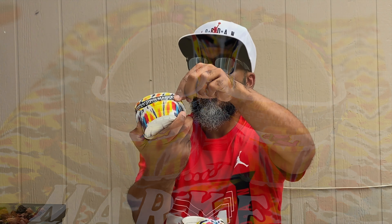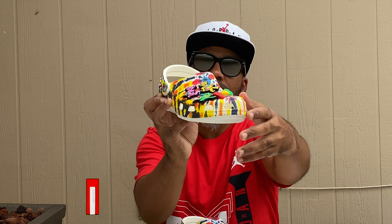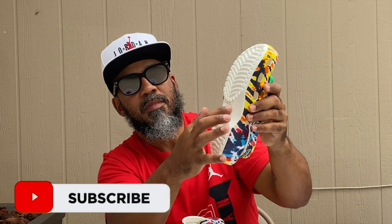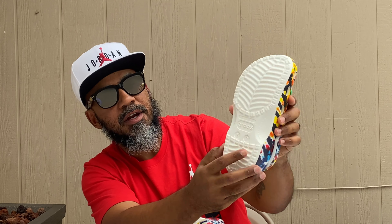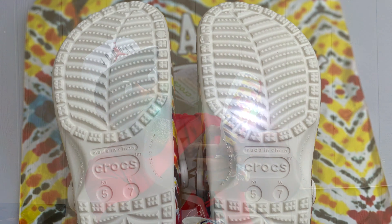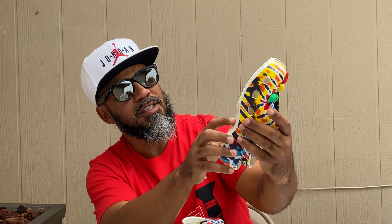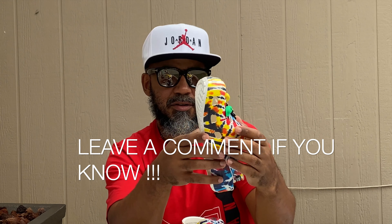On the inside it says '2020 Grateful Dead Production, All Rights Reserved' and references www.dead.net, so that's stamped inside just in case y'all want a legit check. On the bottom it says made in China, with your Croc symbol and your sizing chart. There's also a mention of Boulder, Colorado — I guess that's not where they're made since it says made in China. Not really up on Crocs.